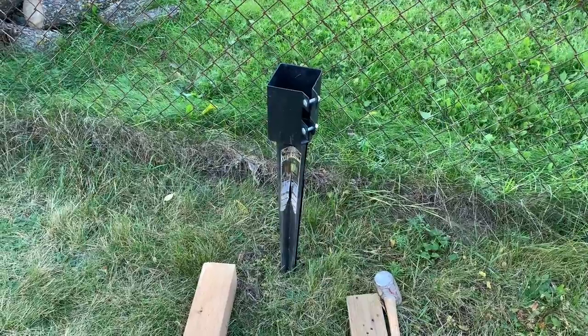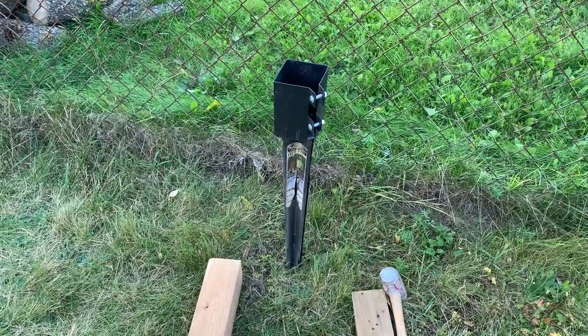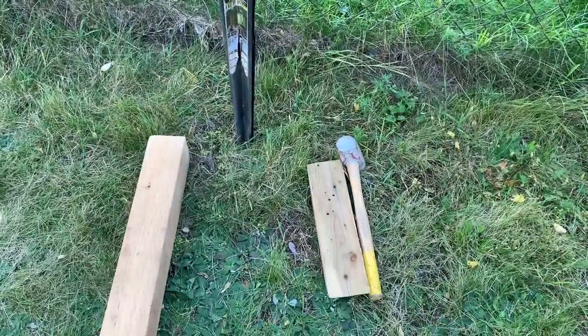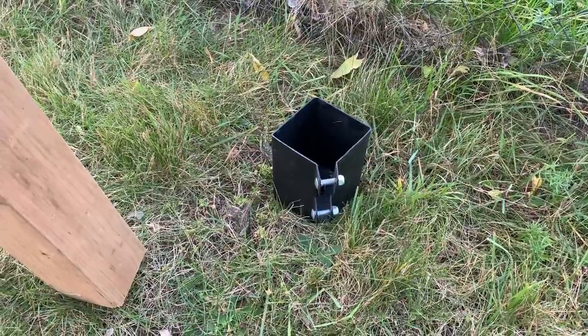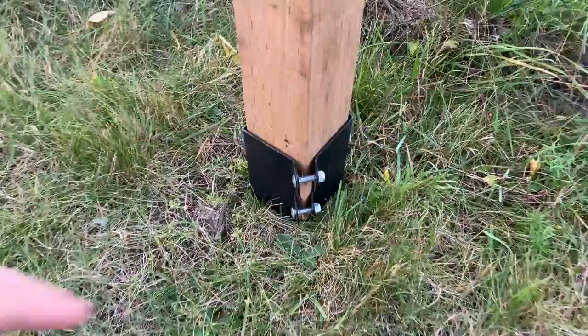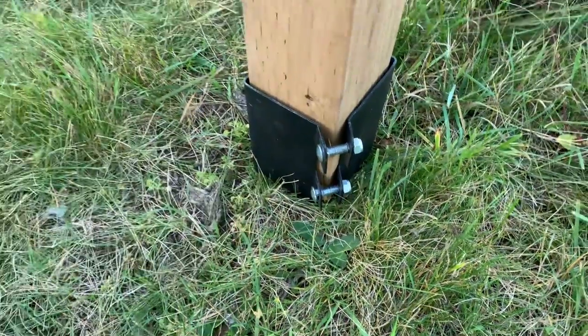To install this, I pushed the spike into the ground by hand as far as I could. It's October here so the ground is starting to get a little firm, so I drove it home with a block of wood and a sledgehammer. Once it's seated in the ground, the post just slips in, and you tighten the bolts with a half-inch wrench.